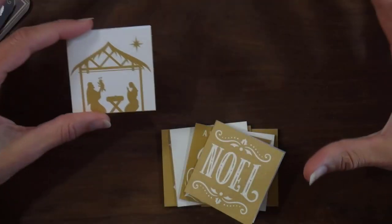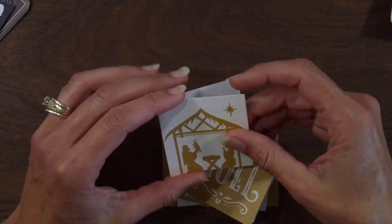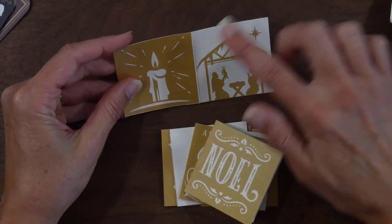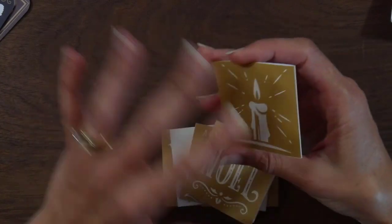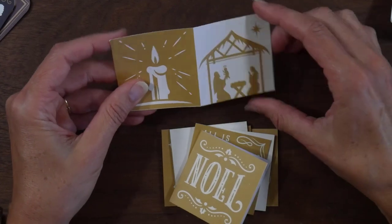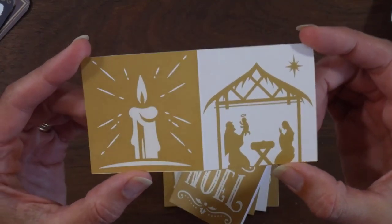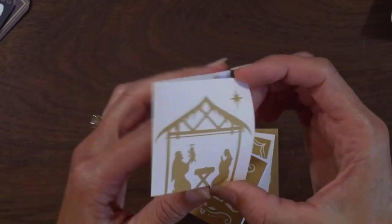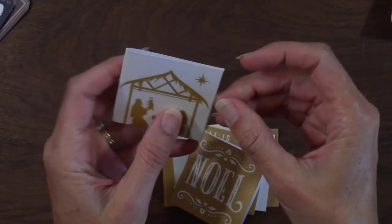What I did is look through all the ones that were still attached — not cut apart — just to see which images would work together well so that if I folded it, it wouldn't be backwards or upside down or anything like that. This was one set of images that worked well, and when I fold it in half you have the nativity scene on the front and just the candle on the back.